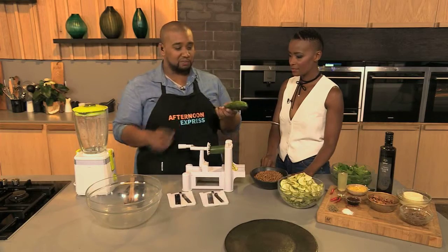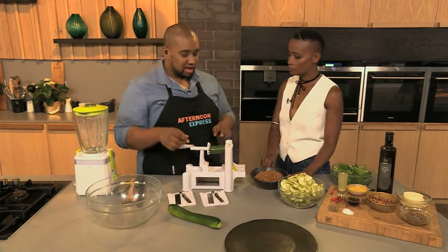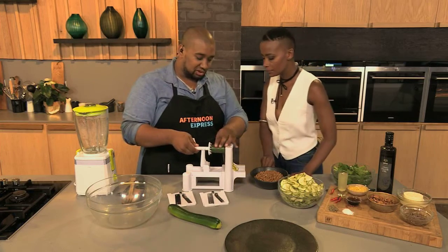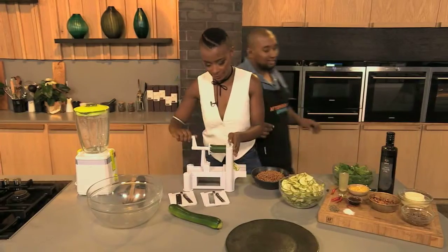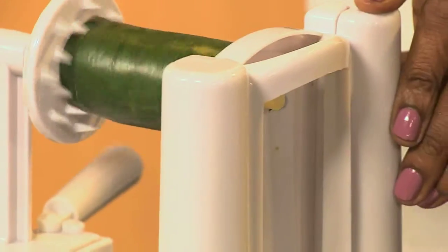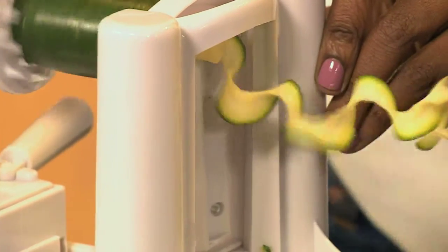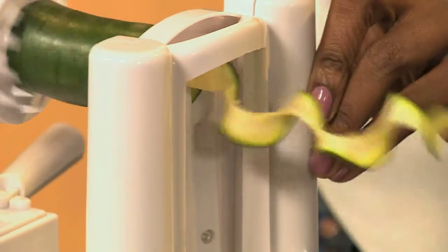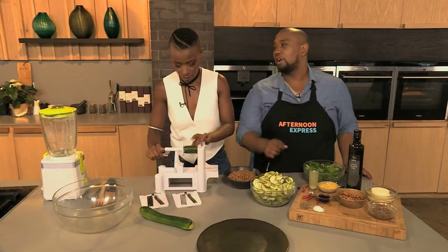You take your zucchini, just trim the ends off to get a nice flat surface, then jam it between the two parts and just turn. Out the other end come these noodles — there it comes! Oh wow, so you can just make your own. I love it. I'm spiralizing everything!